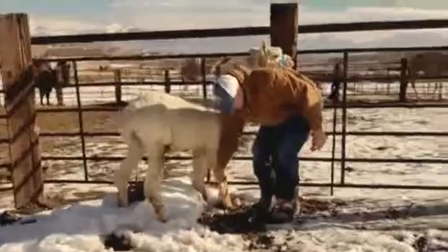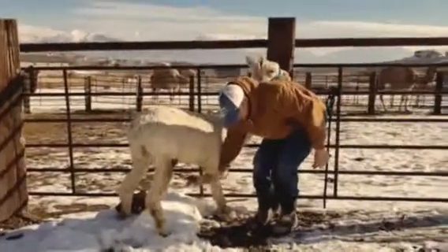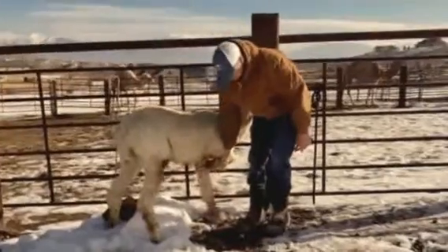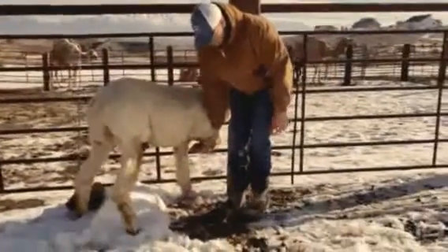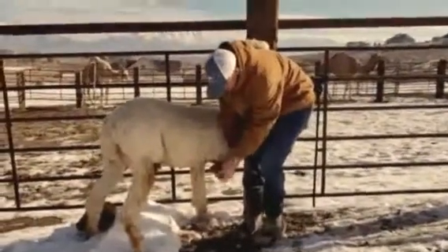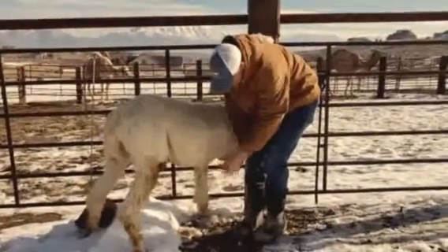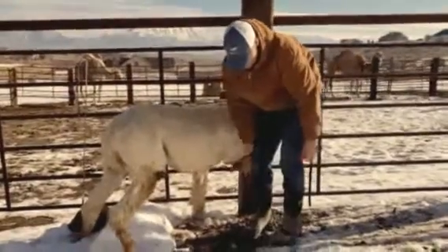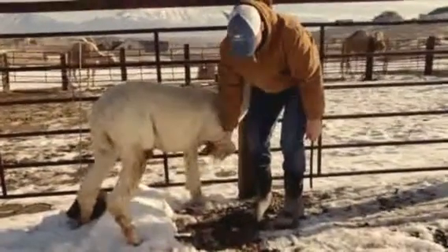His toenails are not very long, but what we're doing this video for is basically the exercise in general — just to get him desensitized to the times that we need to do this. We've only had him a couple weeks. He'd never been haltered before. So this is the first time we're doing his feet as well. We've just been working with him for just a little bit.